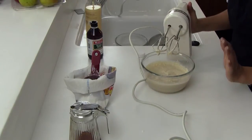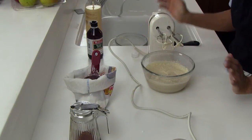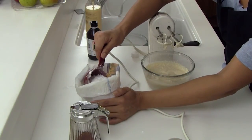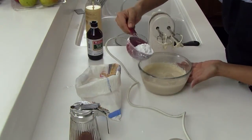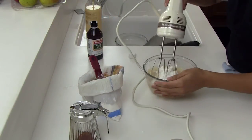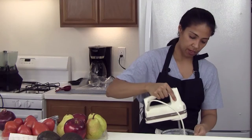As you can see it's still a little too watery, so I am going to add just a little bit more powdered sugar — that's about a quarter of a cup of additional powdered sugar. Mix it in before you turn it on.